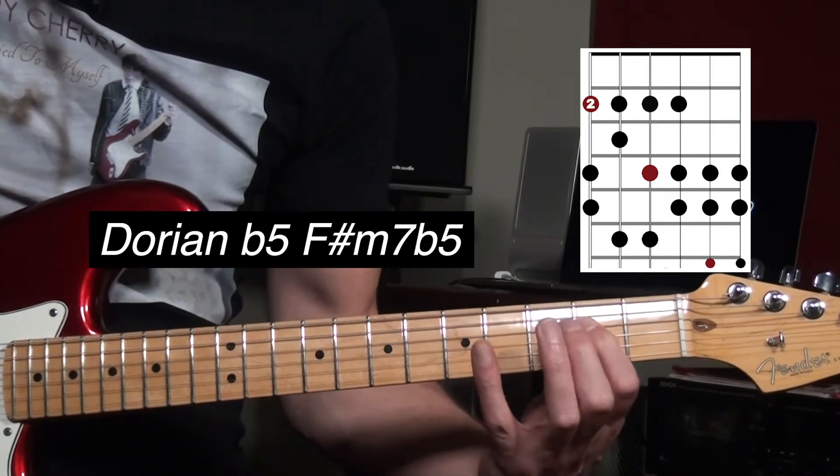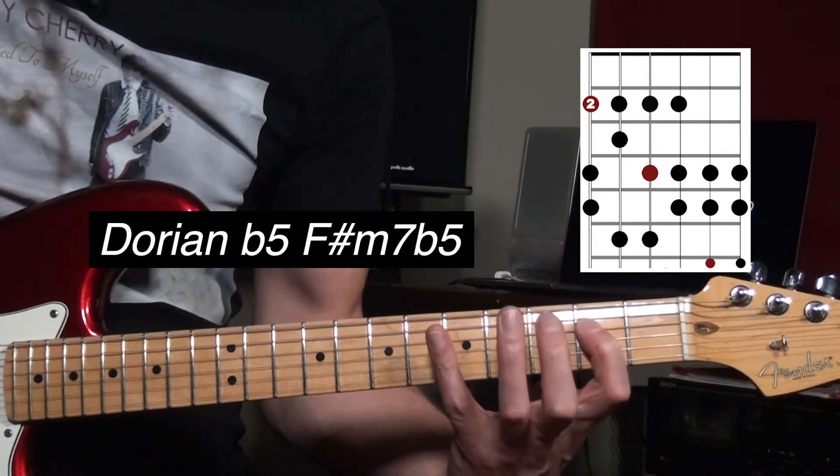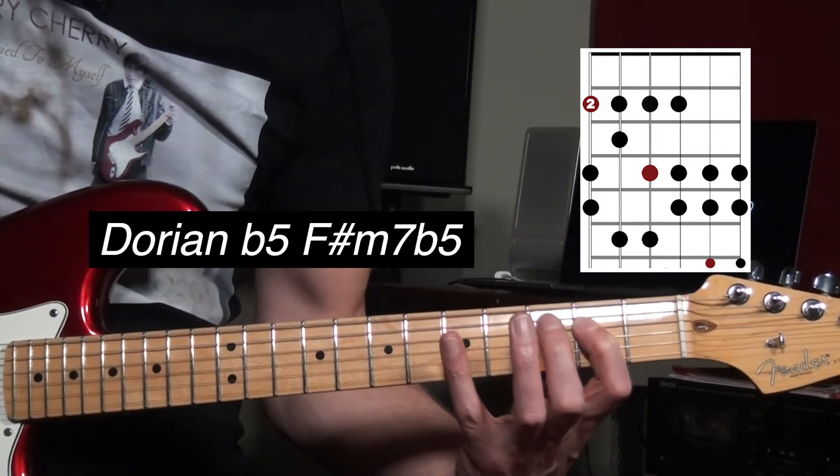Like here's E, so you have the open E. That's basically E harmonic major.